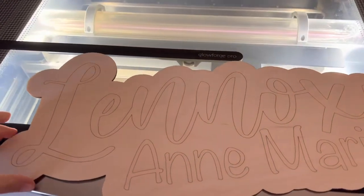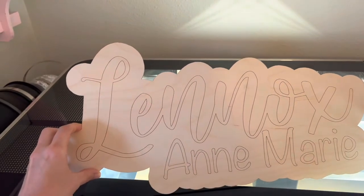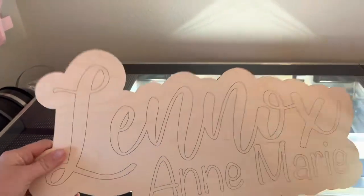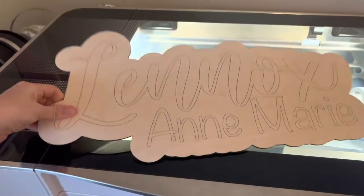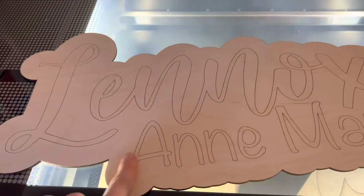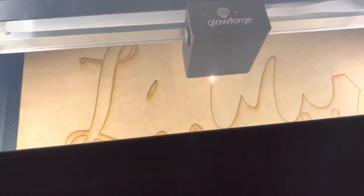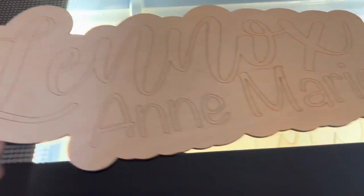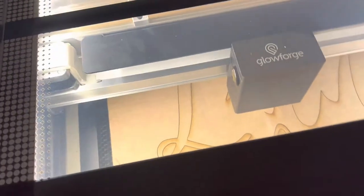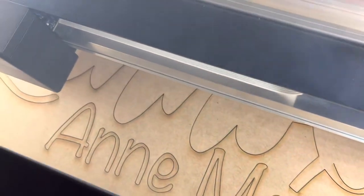So the first score that you are going to be scoring and creating that outline is on your Baltic Birch, or any other high quality wood. I do have the score lines in here. So the cut letters that are cutting right now can easily just be placed right on top, so we don't have to guess when we are lining it up. This is cutting right now and it's looking good so far.